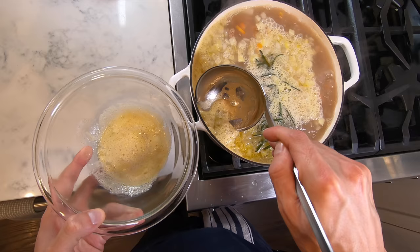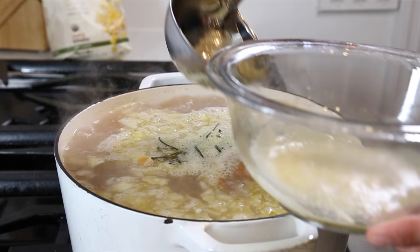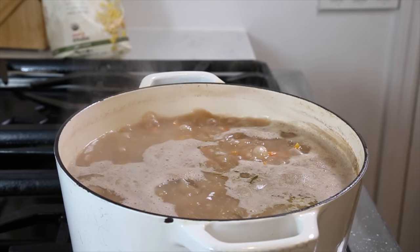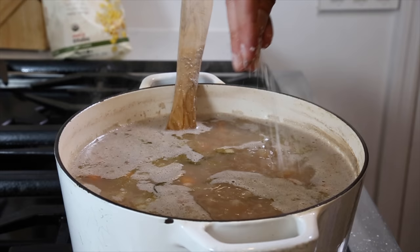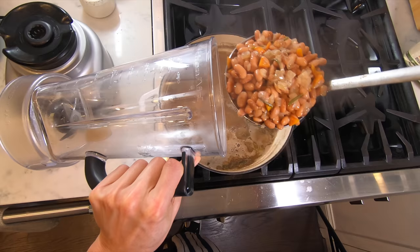Bring it up to a boil and you'll begin to see scum rise to the top — just skim it off and drop it to a simmer. Simmer the beans for about 40 minutes to an hour until they're nicely al dente. The less you soaked the beans, the longer they'll have to cook. I start checking at around 40 minutes; I'll adjust seasoning and let them cook a bit longer if needed.